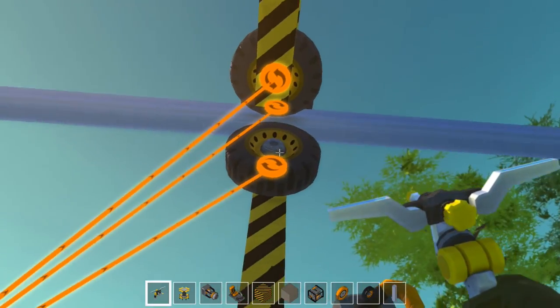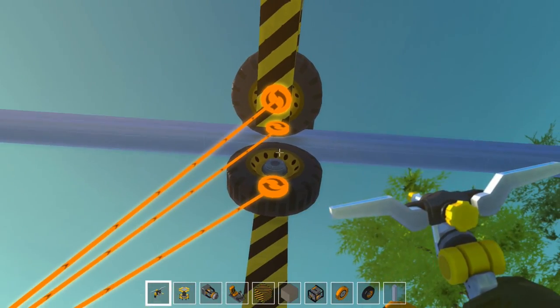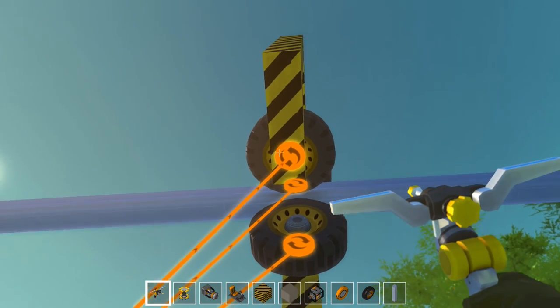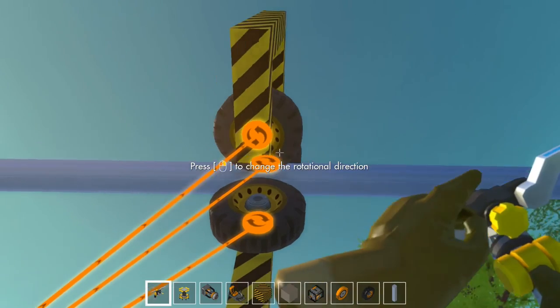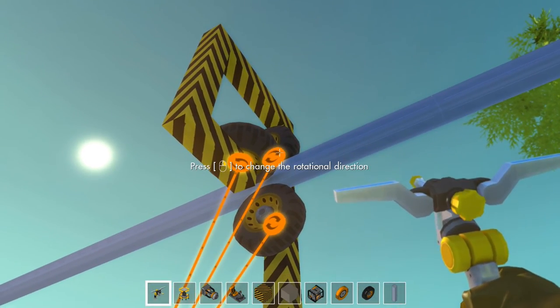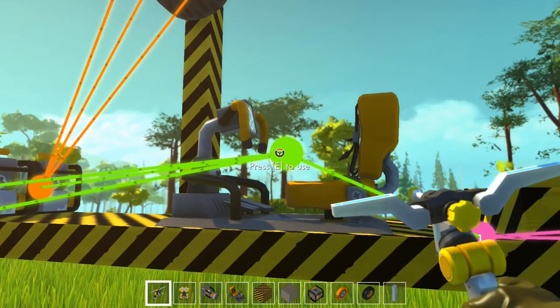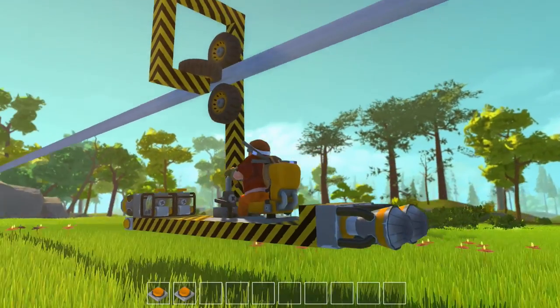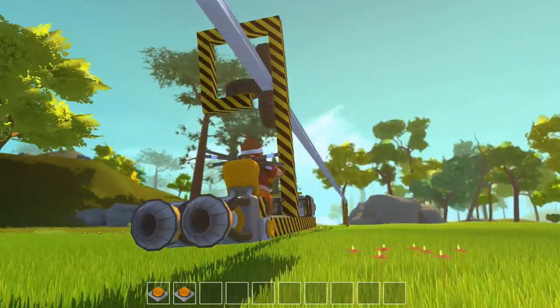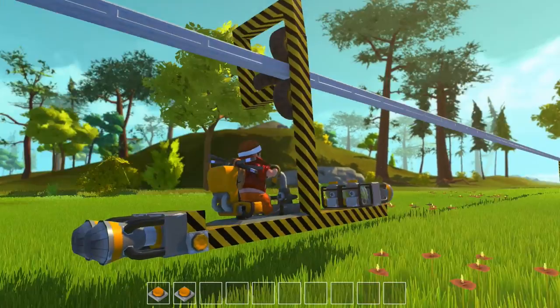That one's turning that way — that's perfect. That one's turning that way. If that one's pushing that way, then this one needs to push that way, good. And the top one needs to push the other way. Right, I think this will work now. I think. Let's hope that top bit doesn't break, because it already looks like it's bending.